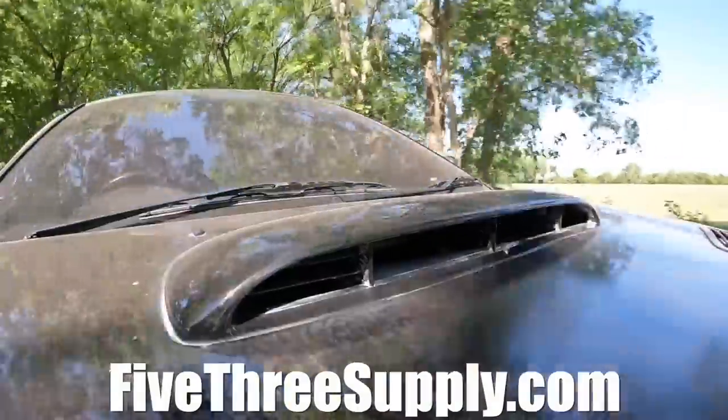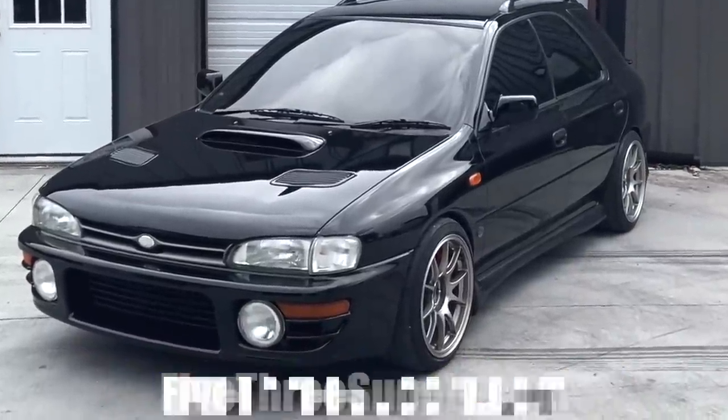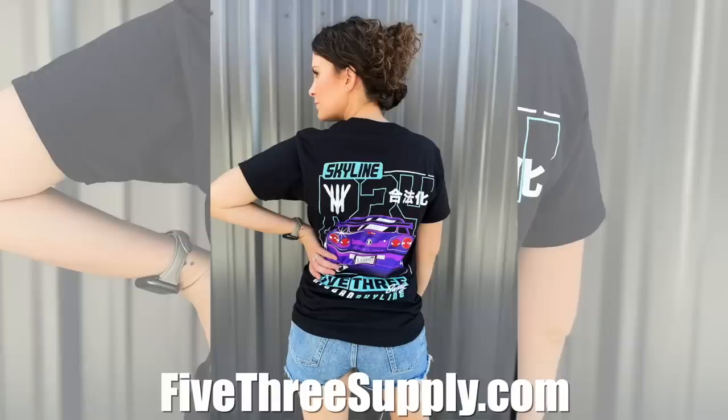You guys have less than one week left to win one of the rarest cars Subaru has ever made. I've got a link for you guys at the top of the description. If you want some merch, we've got it for you — a new drop and some really cool deals for Black Friday and Cyber Monday. Go to the top of the description, check out the merch, and enjoy the video.